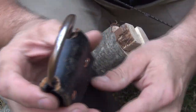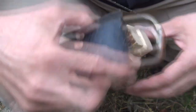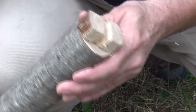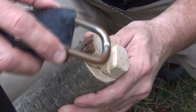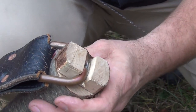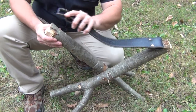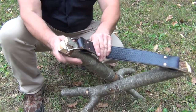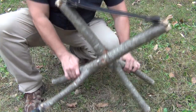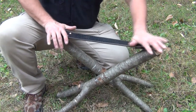Next, you want to take one of your buckles and see how wide the buckle is so that it can slide over. Then you want to cut notches on the sides and in the middle so that the buckle can fit inside — just like that. You'll do that to both sides. Then you simply take the other buckle and put it in the other side that you've cut. Make sure that these legs are properly splayed out, directly opposite from each other, just like this.